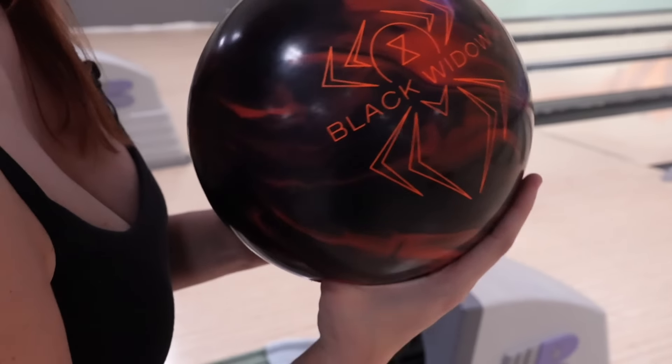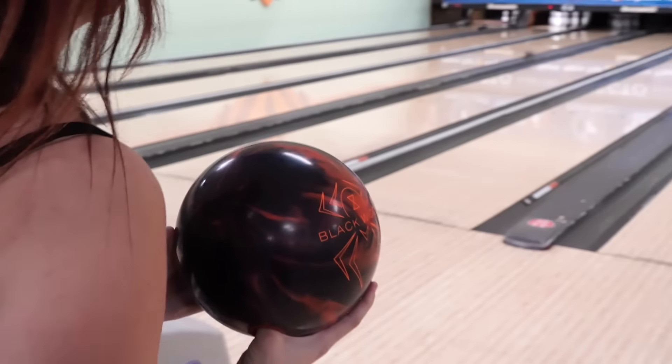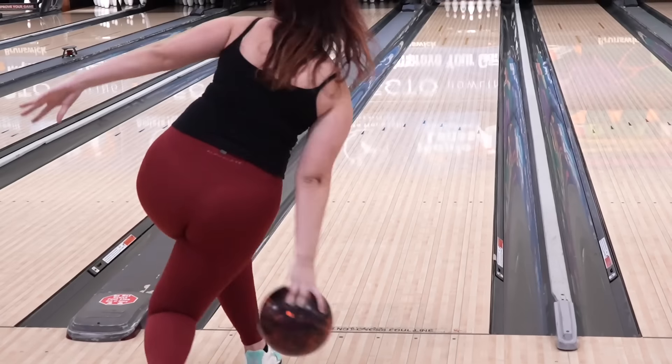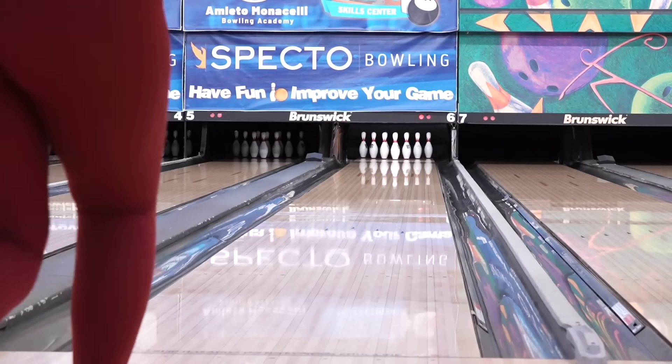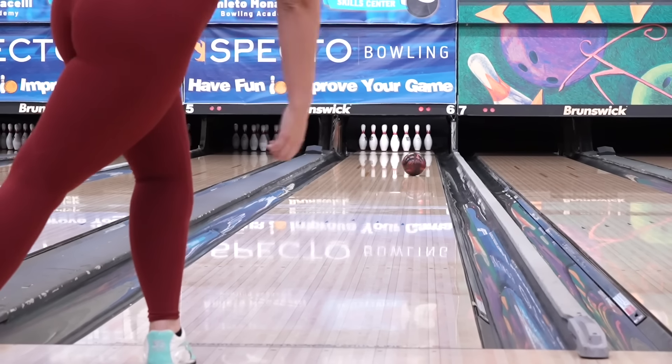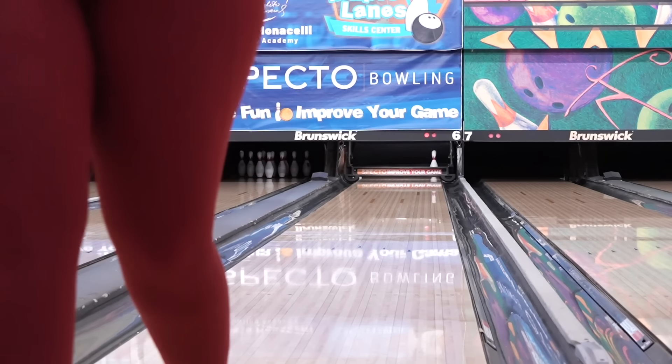Doing the same thing, standing on 25, trying to miss right. We got a trip four — got it in a little bit. Next one we're going to try to throw it a bit right. Got it out there and it came back a little bit weaker, a little bit smoother than the Magic Gem.